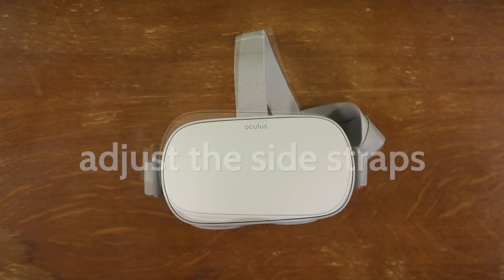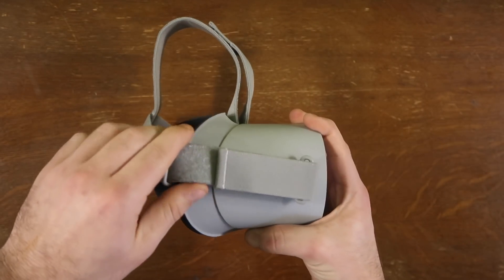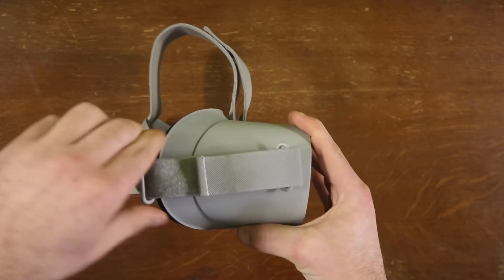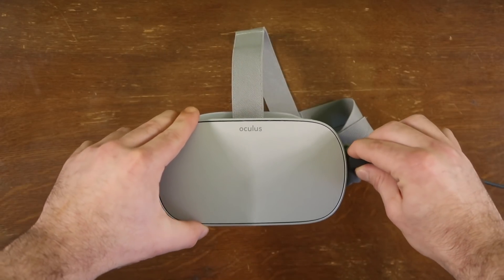Next up, if your Go is riding too harsh on some part of your face, remember you can always adjust the straps in the front to redistribute the weight and make it more comfortable. Sometimes you might get a little bit of light in, but it's better than a red mark on your forehead.